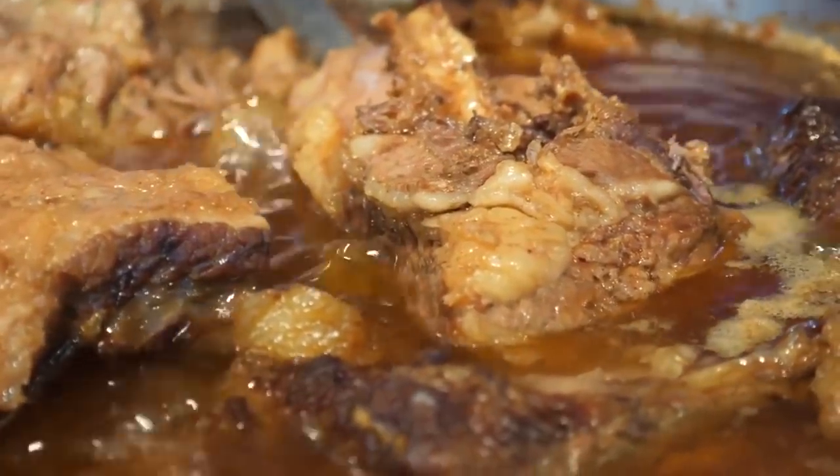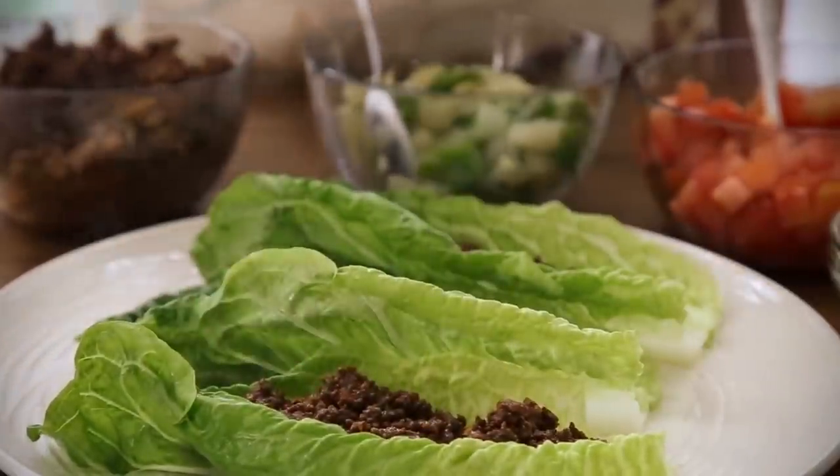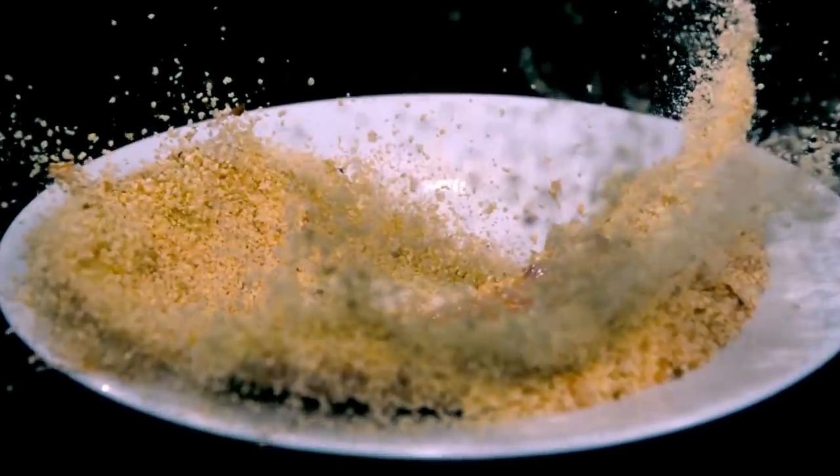One suggestion on how to combat this would be to use a large lettuce leaf. Using this leaf usually stops the taco falling apart and prevents crumbs from falling everywhere.